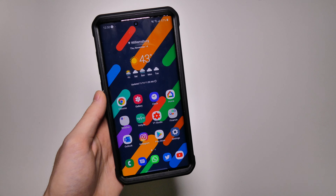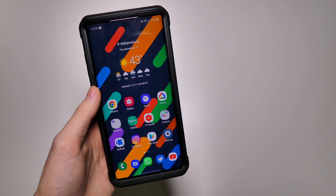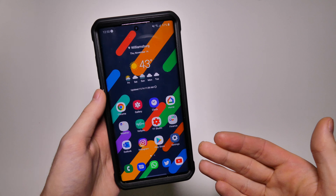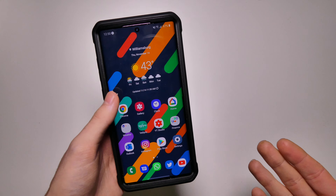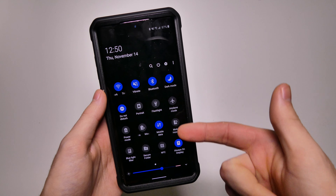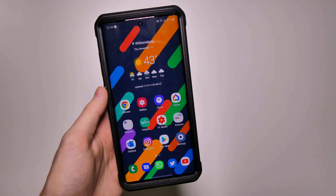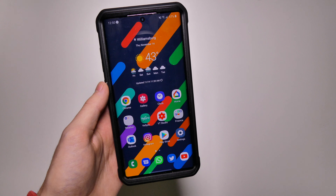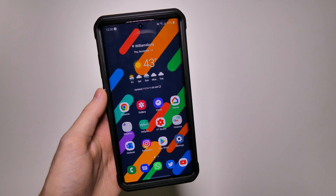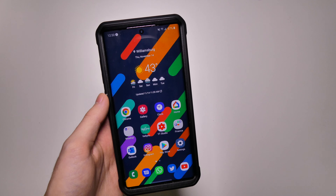Those are some of the new features in One UI 2.0 — the camera app, the new lock screen, home screen, and all those features. We also have dark mode, which I talked about in my first impressions, and it does system-wide theming as well as supported third-party apps. More of those will start to roll out as Android 10 becomes available on more devices. This has been Collin with TechOut — don't forget to comment, rate, and subscribe, and as always have a great day.